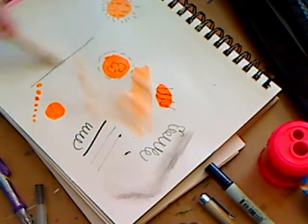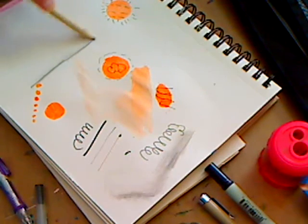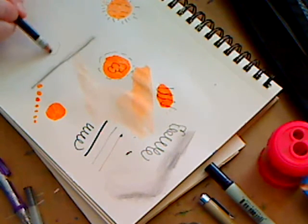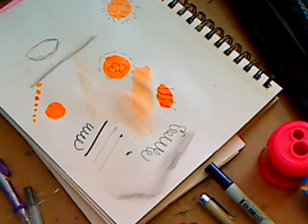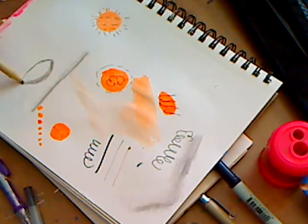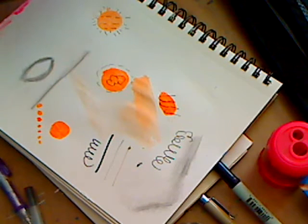This is a blending stomp — if you want to blend your graphite leads, look how it shades things out. Imagine doing a face and then using this to shade the eyes and all that. It's a great option, not a necessity.